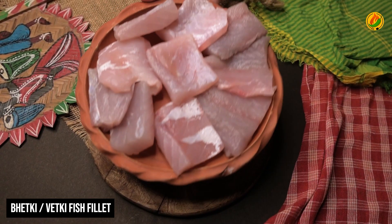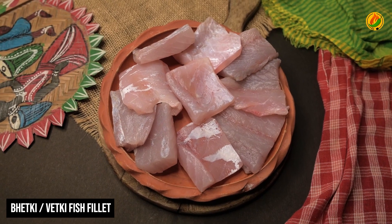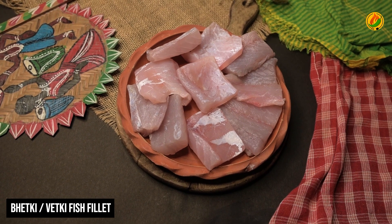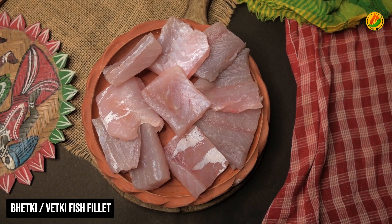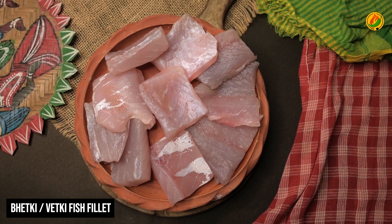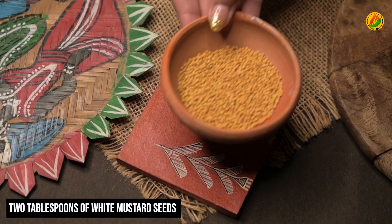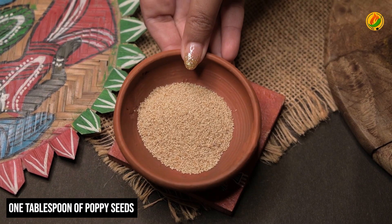First of all, we have the ingredients for this recipe. In the recipe, we will find what we need. We have to prepare our ingredients: 2 tablespoons kalo shorshe (black mustard), 2 tablespoons shorshe (mustard), 1 tablespoon posto (poppy seeds).